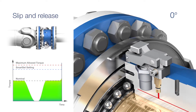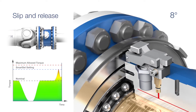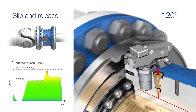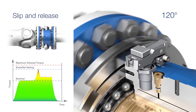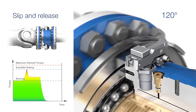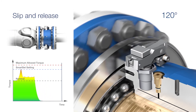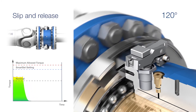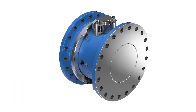SmartSet has the ability to slip up to 120 degrees without releasing. If the maximum slip length is reached, the SmartSet device shears off the shear tubes, instantly releasing the driveline. As the pressure drops, the frictional surfaces separate, and the SmartSet rotates on the bearings without transmitting any torque. The immediate reaction saves the driveline from serious damage.